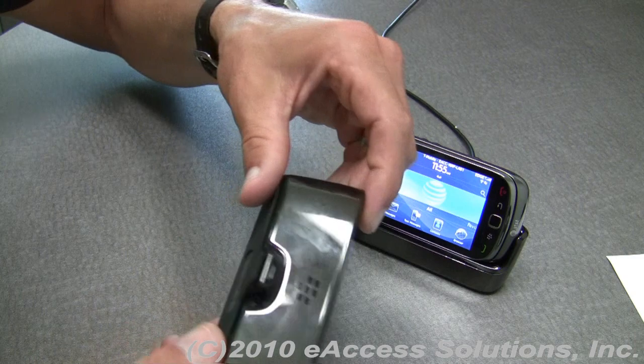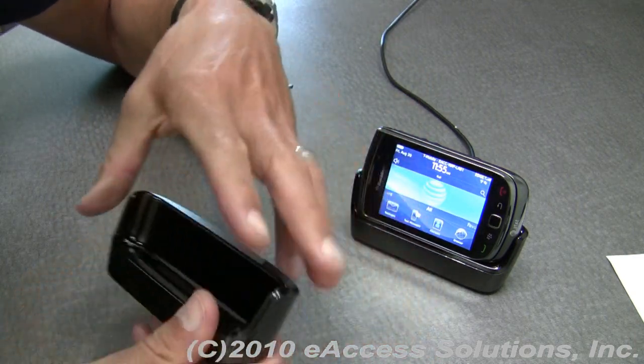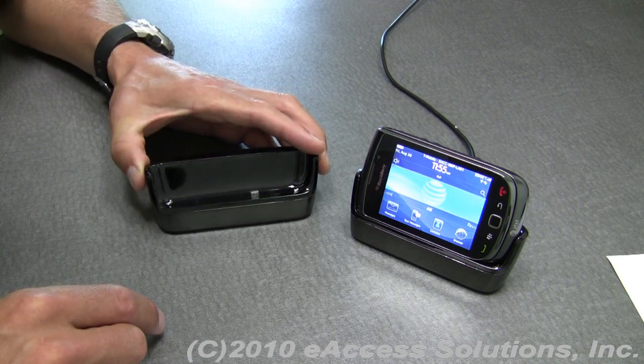What's also really nice is it has a rubbery texture on the bottom that's going to grip really well on any table, nightstand, or anywhere you put it — it's not going to slide around very easily.